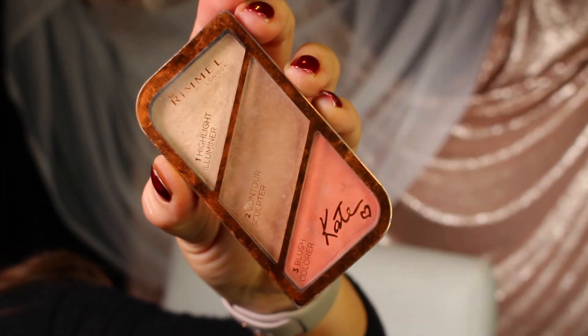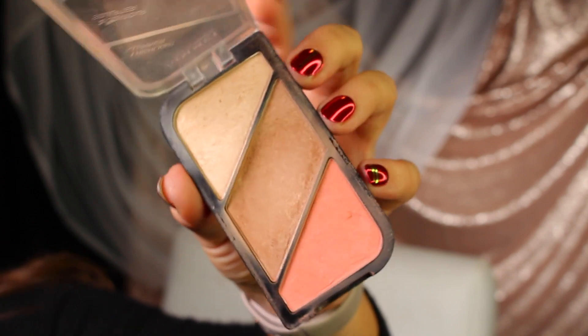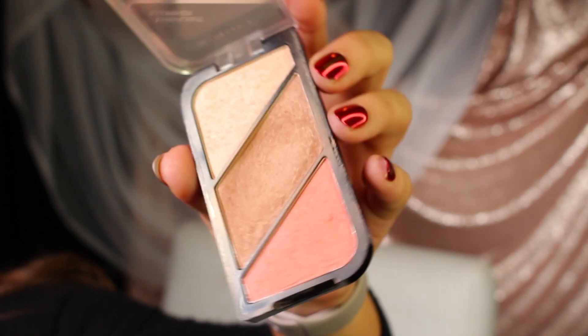Last up for makeup is a really oldie but goodie — the Rimmel Kate Contour Palette Set. They don't put a clear name on it, but I feel like everyone will know it when they see it. Mine is in the shade Coral Glow, and it has a well-loved bronzing panel, a nice coral blush shade, and a really beautiful but natural pearlescent highlight.